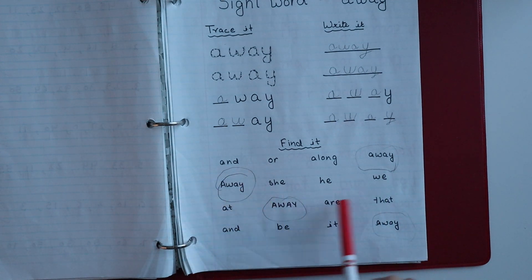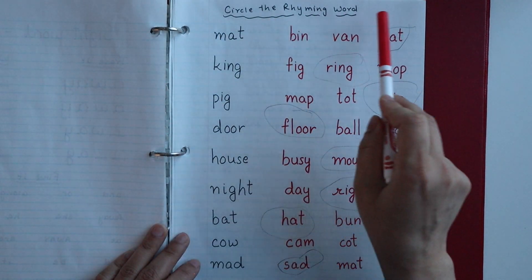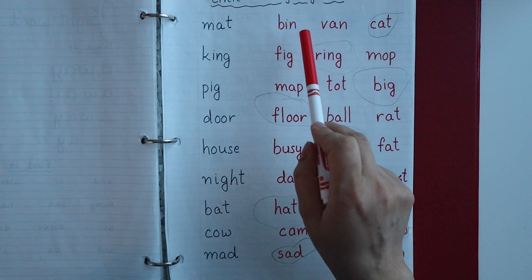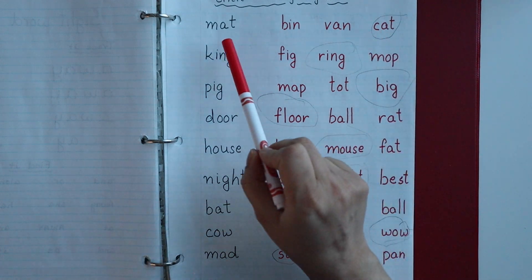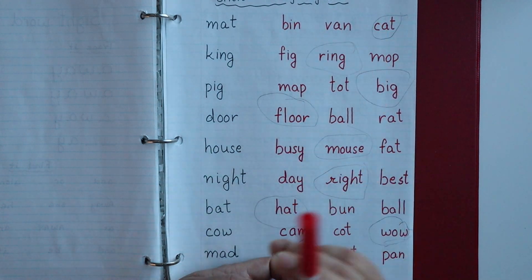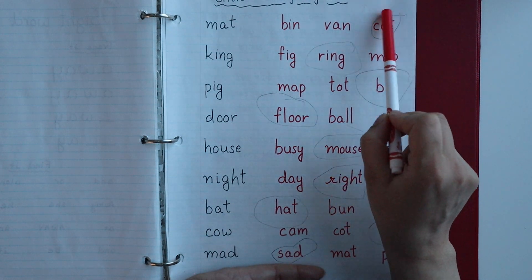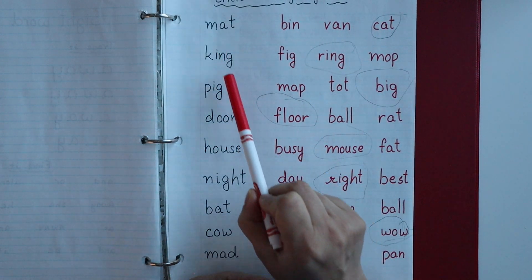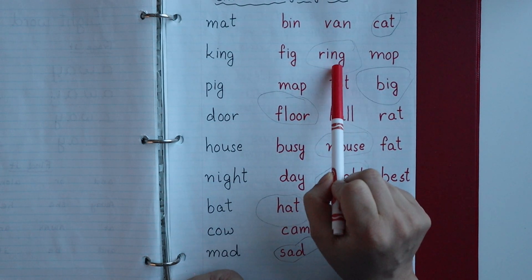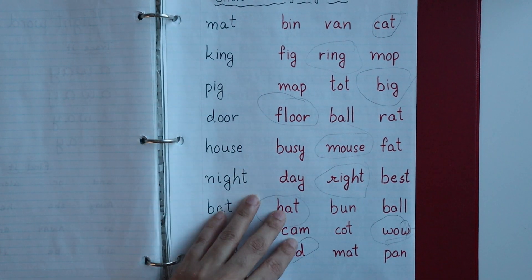The next worksheet is for rhyming words. On the left side I have written some words and on the right side three options, and the child has to circle the word that rhymes. For example, 'mat' — the answer is 'cat' since cat rhymes with mat. Similarly, 'king' — 'ring' rhymes with king. You can use this to make six rhyming word worksheets for your child.